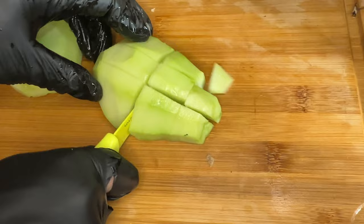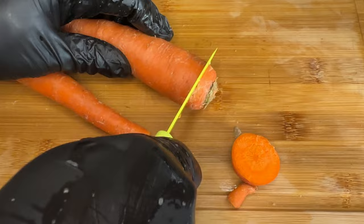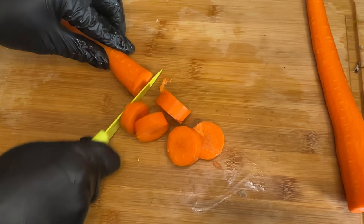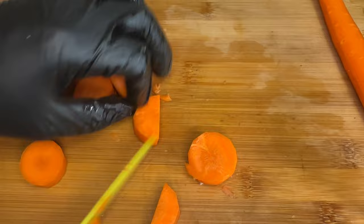The ground provisions that you choose are totally up to you — it is all preference — but these are the traditional ground provisions that normally go into a Jamaican fish tea soup. After the cho cho we're going to peel our carrots, peel off a layer, then dice them up into chunks — not too small, not too big — depending on the size you like your carrots, and add them to the bowl of water as well.